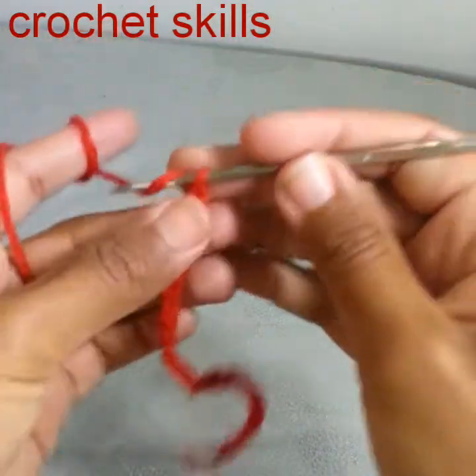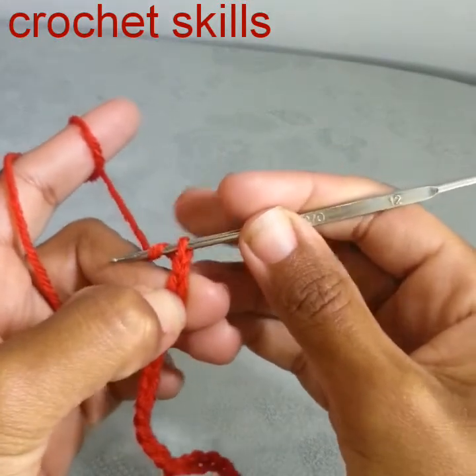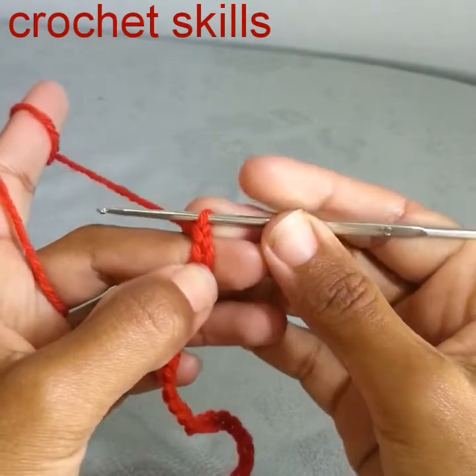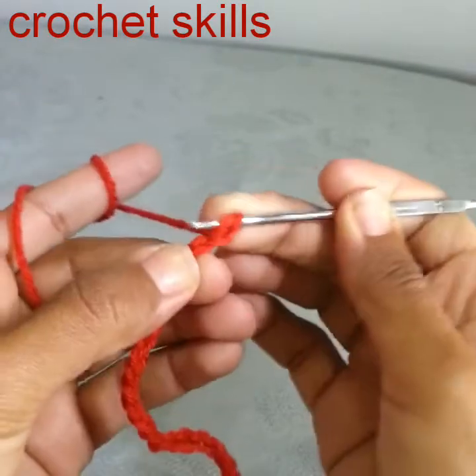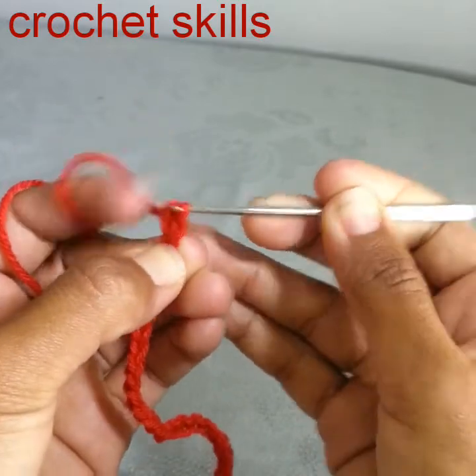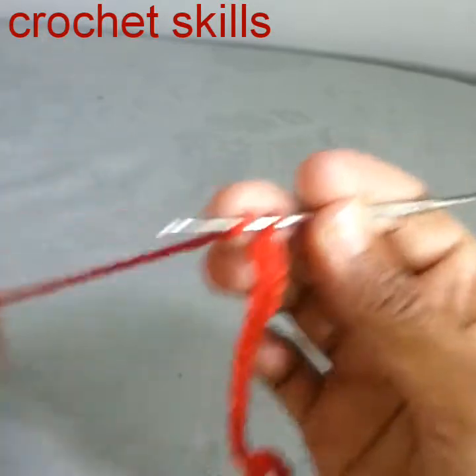After working 25 chains, I'm going to work a double crochet to the second chain from the hook. This is the hook, this is the first chain from the hook, and here is the second chain from the hook. Yarn over, go to the second chain from the hook, and work a double crochet into the next stitch.